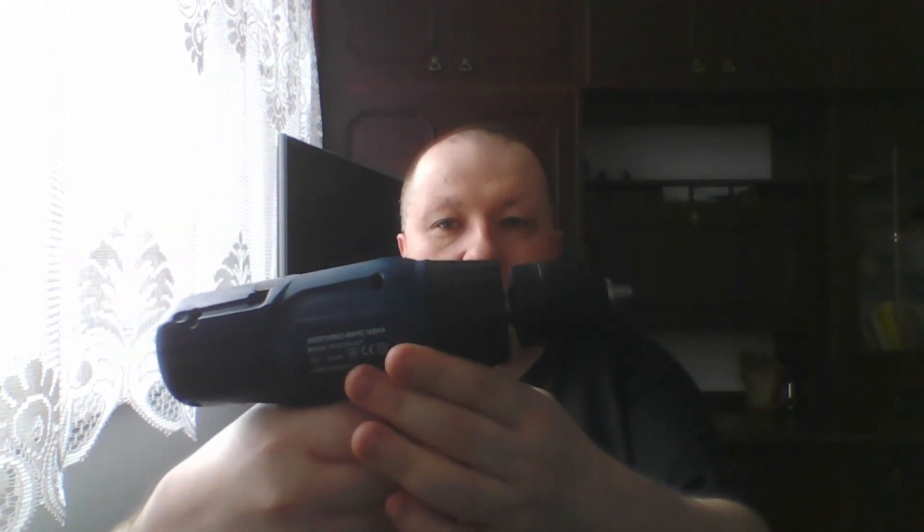That would be enough for this episode regarding converting a cordless screwdriver to mains power. I will show you it works — no problem. The cordless screwdriver is now working on mains power. That is all. Thank you for your attention, greetings to all supporters and subscribers. See you in the next episode, bye bye.